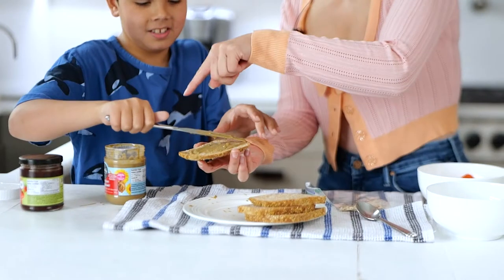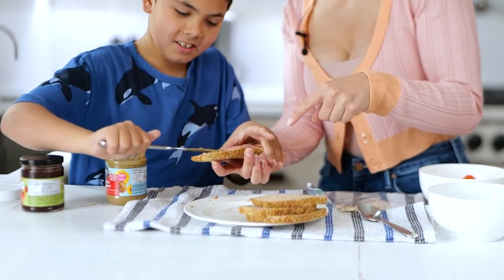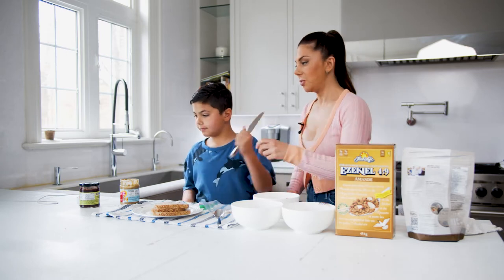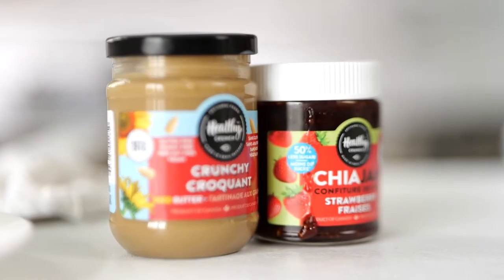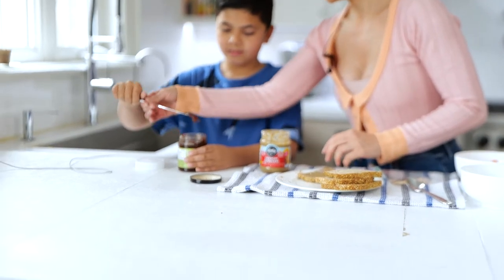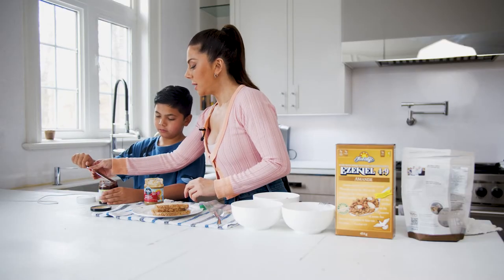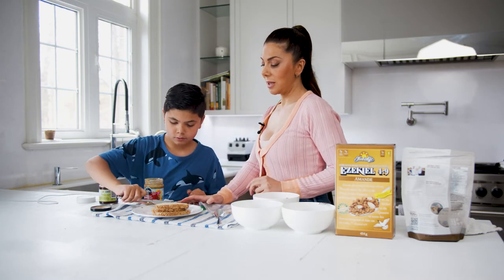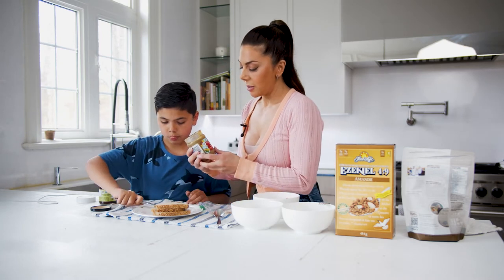You're going to just spread it. We have some chia seed jam, and I discovered this new company called Healthy Crunch. Just a little bit, like a teaspoon - we want it conservative with the jam because it does add sweetness.